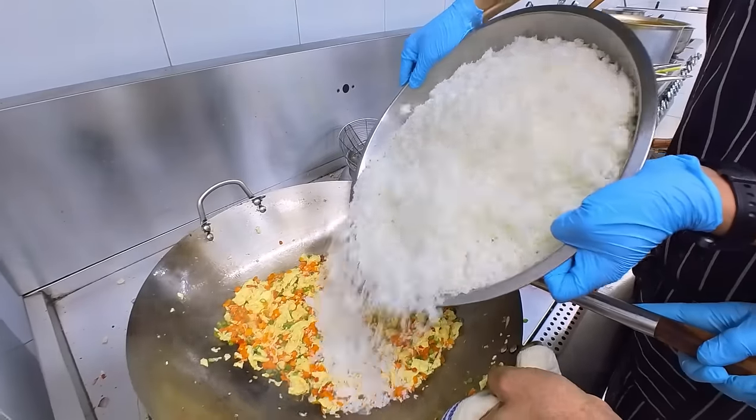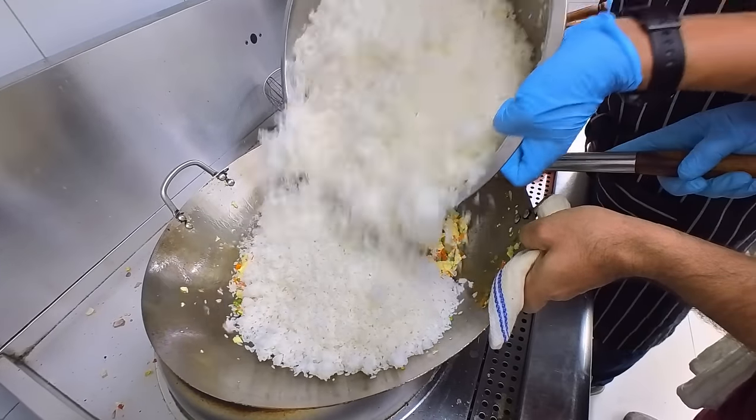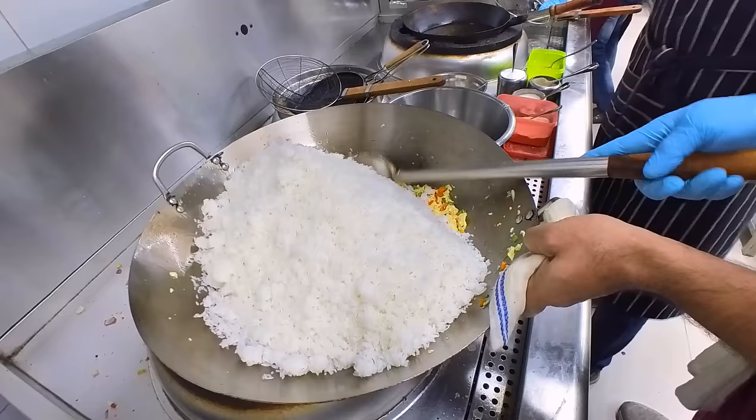This rice is made 90% cooked — just 90% cooked. Keep the rice together.